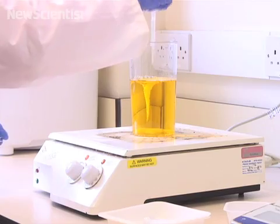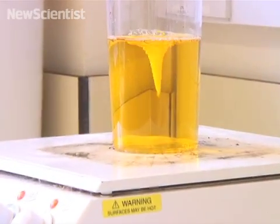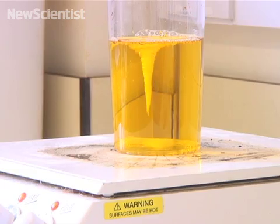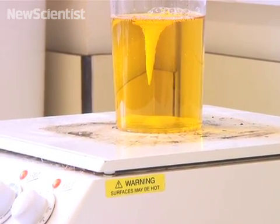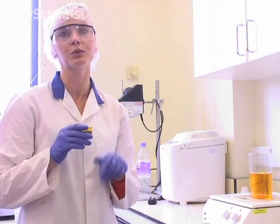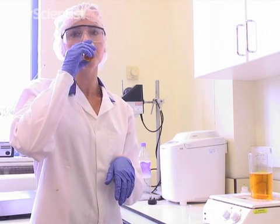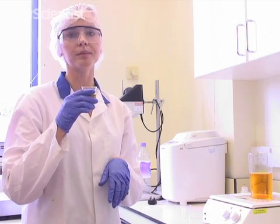When all the ingredients are in, the drink is checked to make sure everything has dissolved. Then we will have a quick taste prior to processing, just to make sure that what we've just made is in line with what we've been making previously in the lab. This tastes fine.